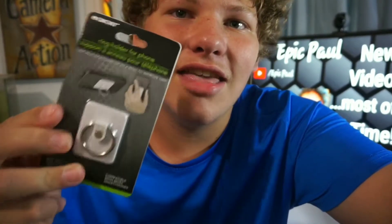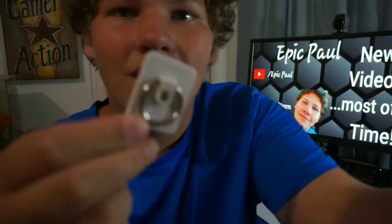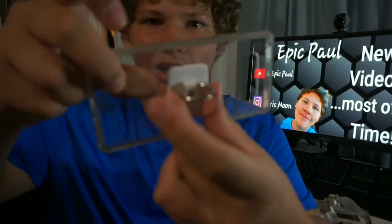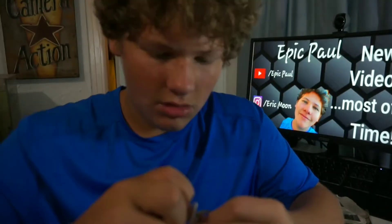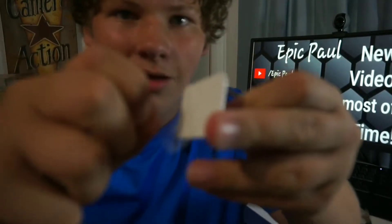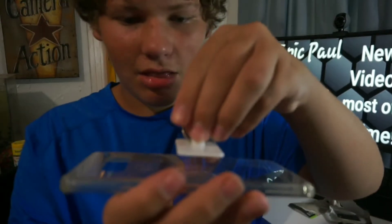First item we have from Dollar Tree is this ring holder for phones. We are going to test this out. This is the little ring holder for a phone. Let's get a phone case and try it out. So I am just going to stick it on the back — peel this sticky part off and stick it to the back like this, centering it as best as possible.